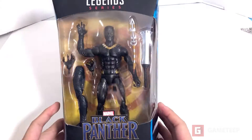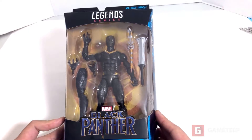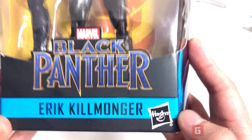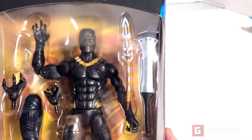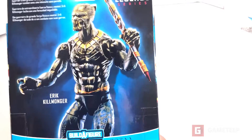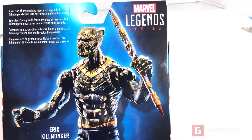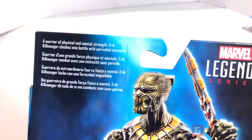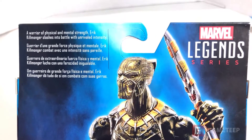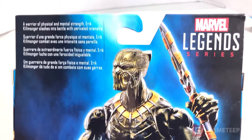Hey guys, we're back with another Marvel Black Panther toy unboxing and this is Eric Killmonger. So here is the Marvel Legends figure, it's part of the Marvel Legends series. This is a warrior of physical and mental strength, and Eric Killmonger slashes into battle with unrivaled intensity.